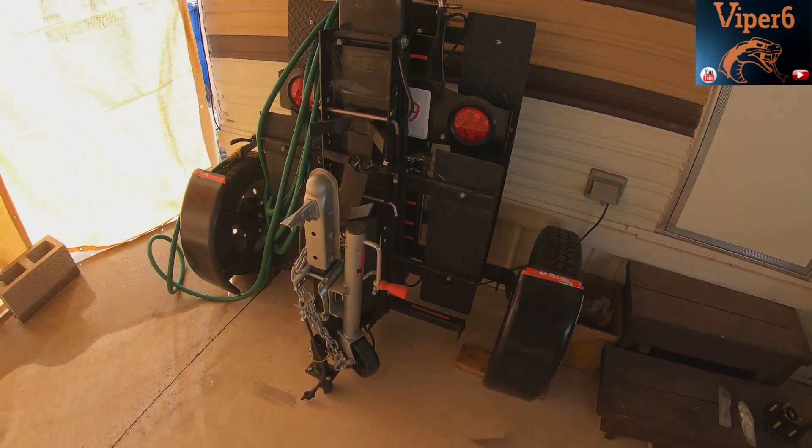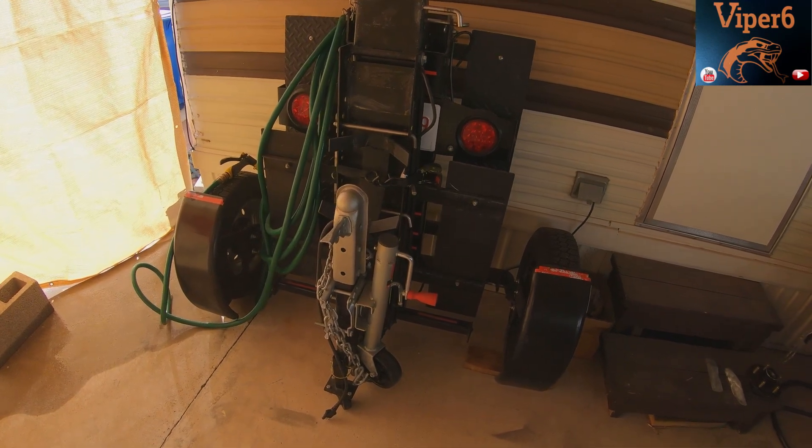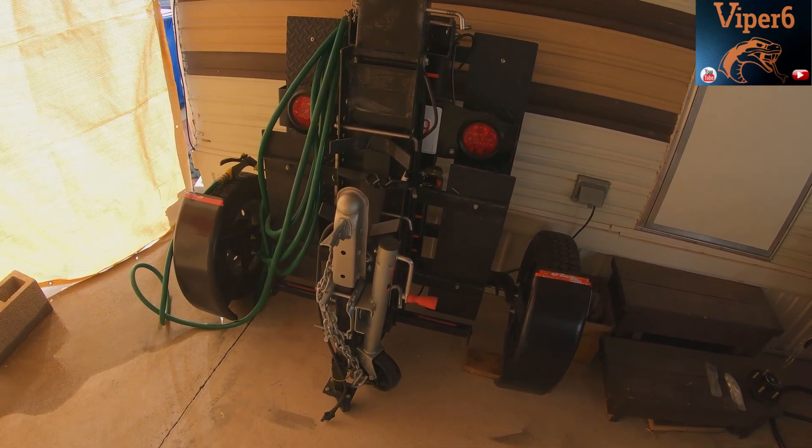They're really proud of their trailer and they stand behind their stuff. Something like this rear seal that failed prematurely — they said it's on them and they'd send a new one. Kudos to them. You can't go wrong dealing with a company like that.